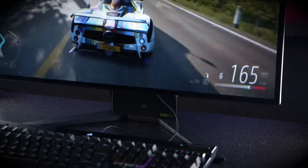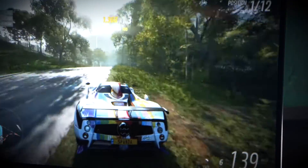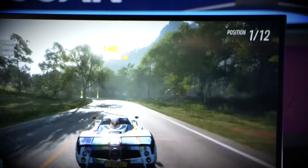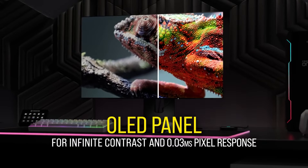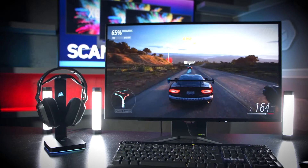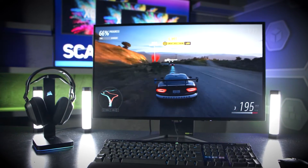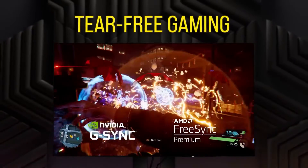Being an OLED panel as opposed to an LCD one means that you get much better colour accuracy, black levels, and better viewing angles too. They do tend to cost a bit more than LCD but are worth it if you're passionate about gaming. This OLED panel in the Corsair monitor is made by LG, so you know it's premium. You get those great colours and black levels, and it's also G-Sync compatible — so another great feature for gamers.